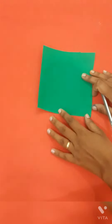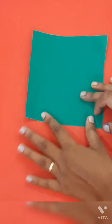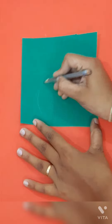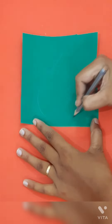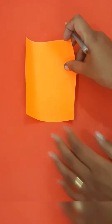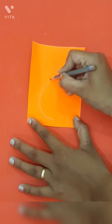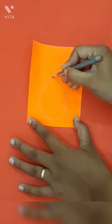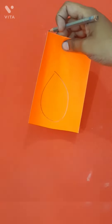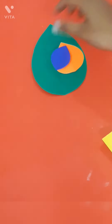Firstly, take this green paper. Draw the petal shape. Then take the other one, orange paper. Again, draw the petal shape like this and cut it. We have these cuttings.